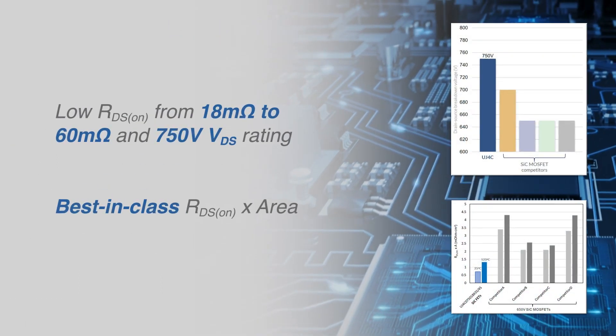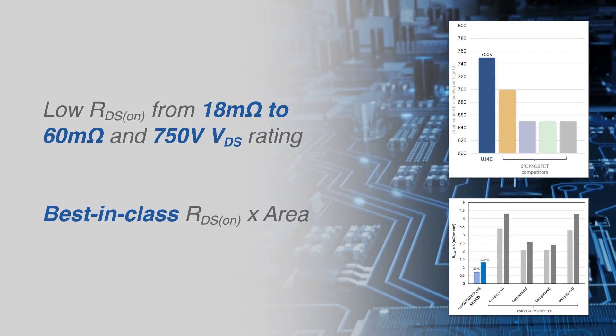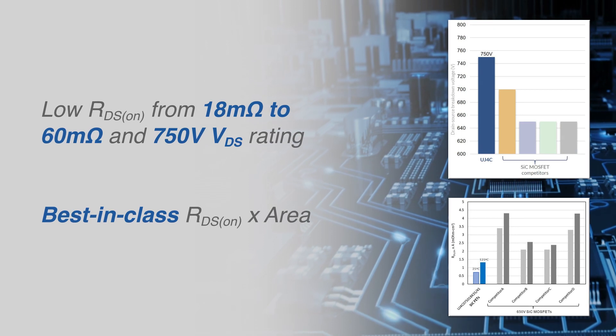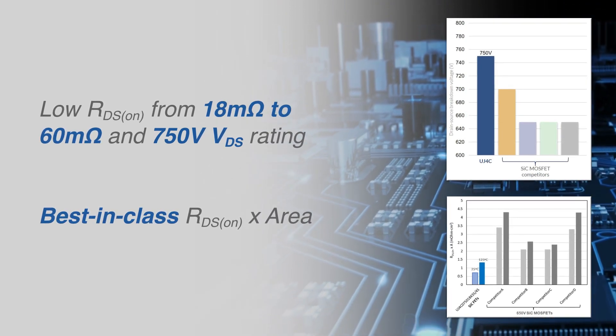Available in 18 milliohm and 60 milliohm options and with a higher 750V drain-source voltage rating, these new silicon carbide FETs deliver best-in-class figures of merit with reduced on-resistance per unit area.